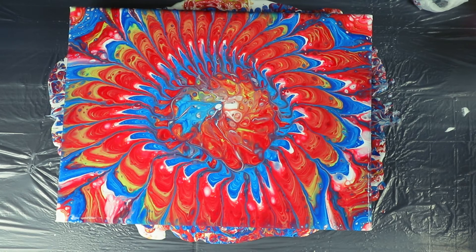Goodness gracious, look at that — that is gorgeous. Let me bring you guys down for this close-up. Super excited with the way this turned out. It came out way better than I could have hoped for.